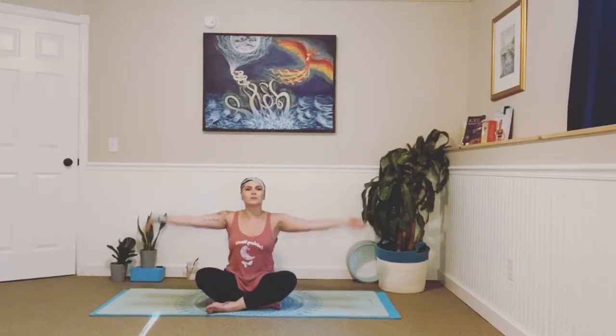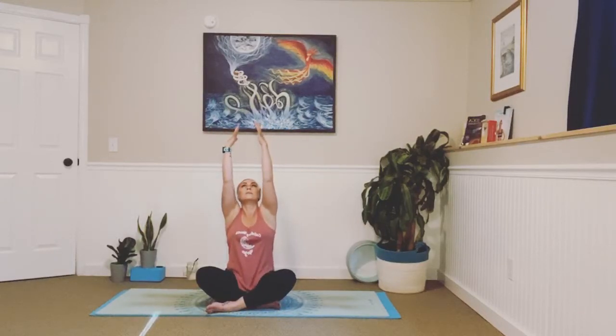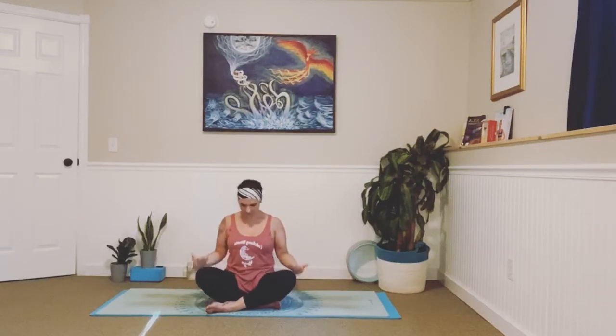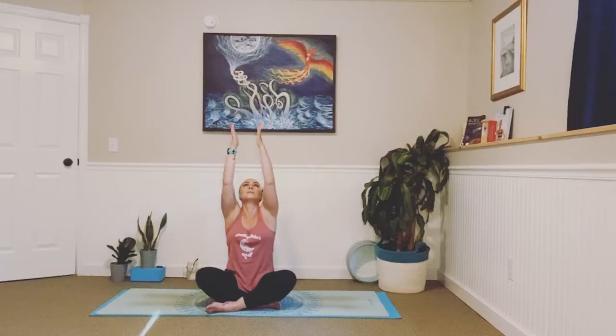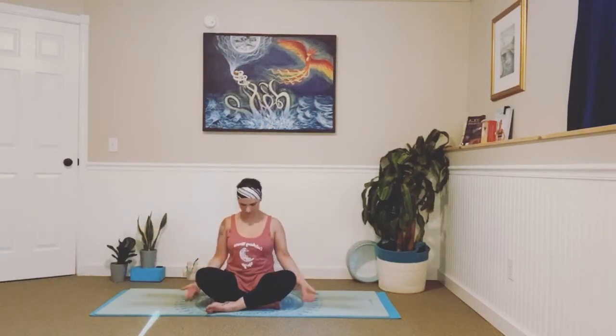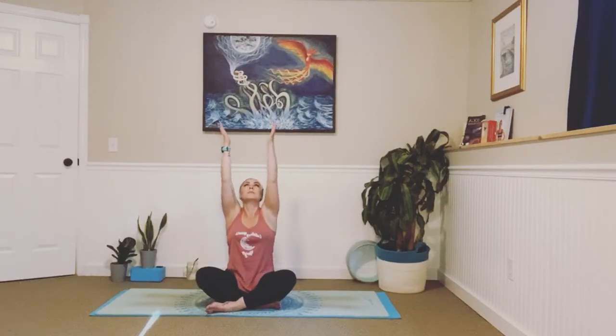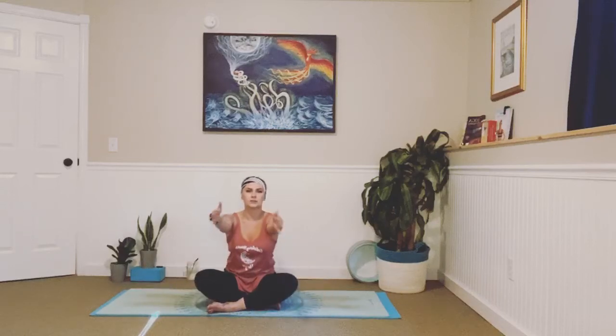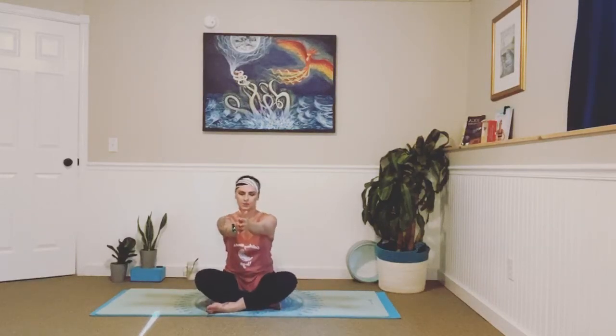Inhale, just sweep your arms all the way up. Look up — big stretch. And exhale, float your arms down. Tuck your chin right into your chest. Inhale, lift those arms up. And exhale, float them down. Inhale. And exhale. Inhale, bring those arms out in front, palms facing one another. Make sure we're sitting up nice and tall. Legs are getting heavy into your mat. Take a big breath in.